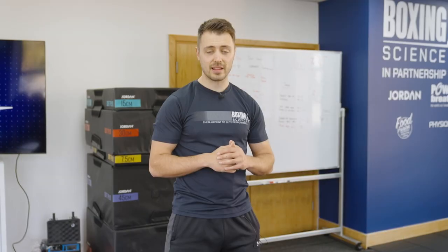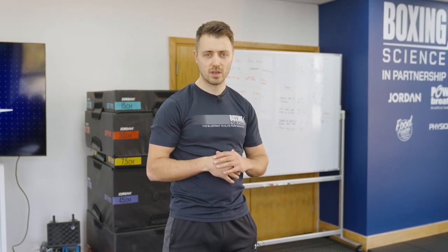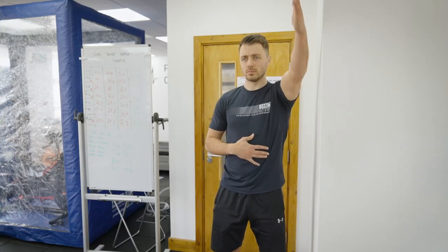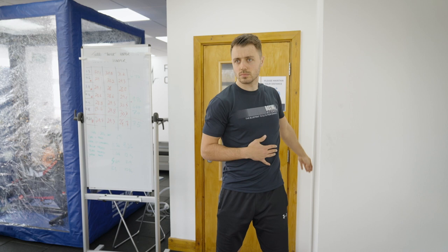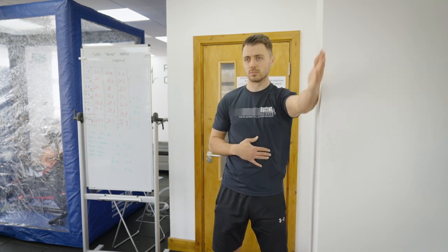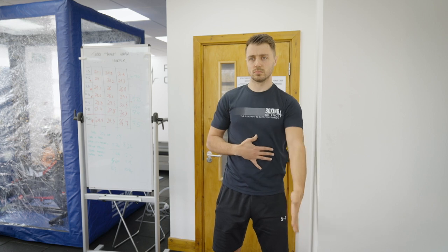To mobilise that lead shoulder we have two types of exercises. The first will increase overhead range and freedom of movement around the shoulder joint. The first exercise is a standing windmill: we go up against the wall and try to increase that range of motion, keeping the upper body facing forward and lower body facing forward — what's moving is the arm.